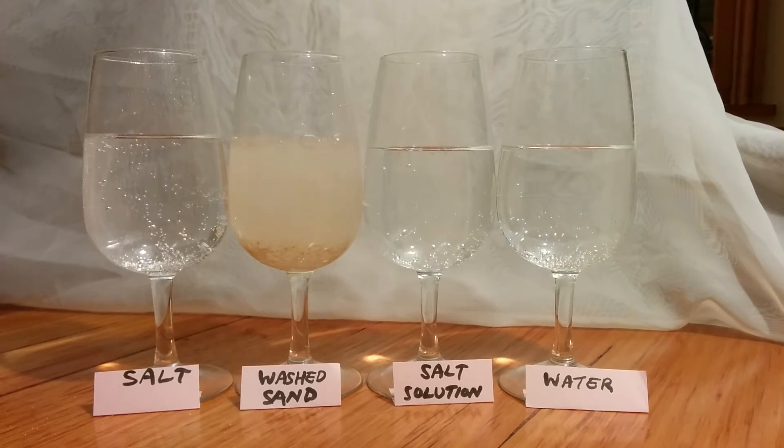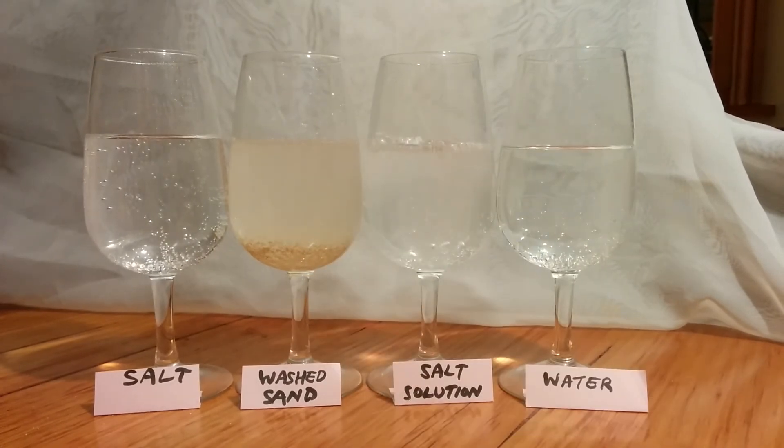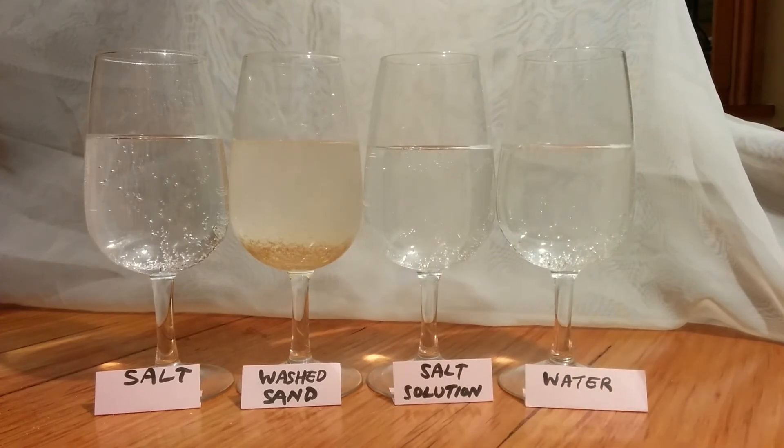Here's a teaspoon of fairly concentrated salt solution — and that was also fizzy. And here's some plain water, which doesn't really do anything much at all.